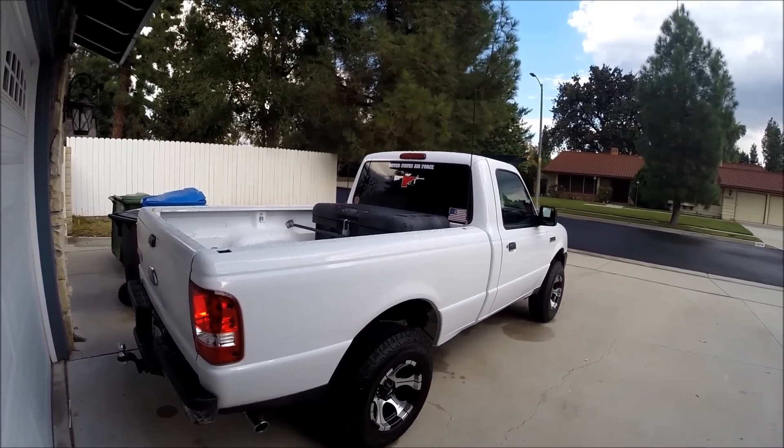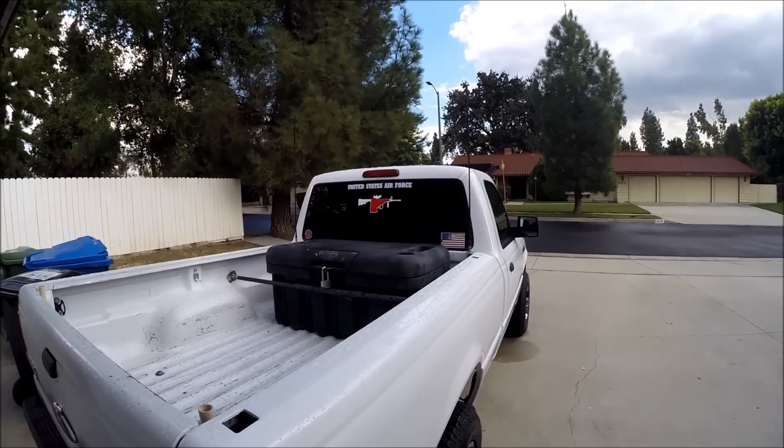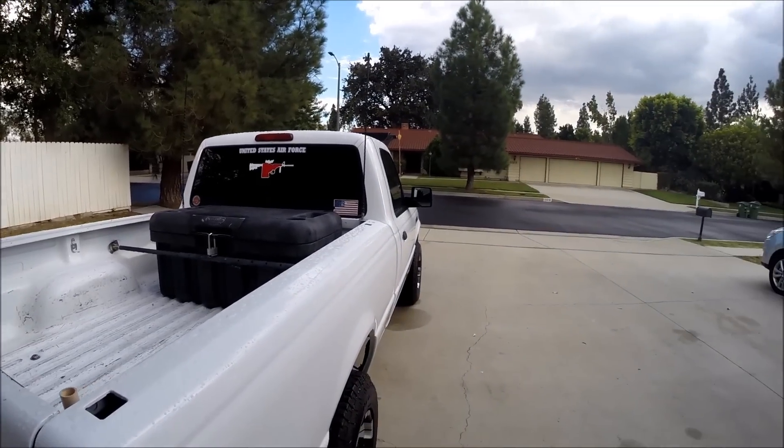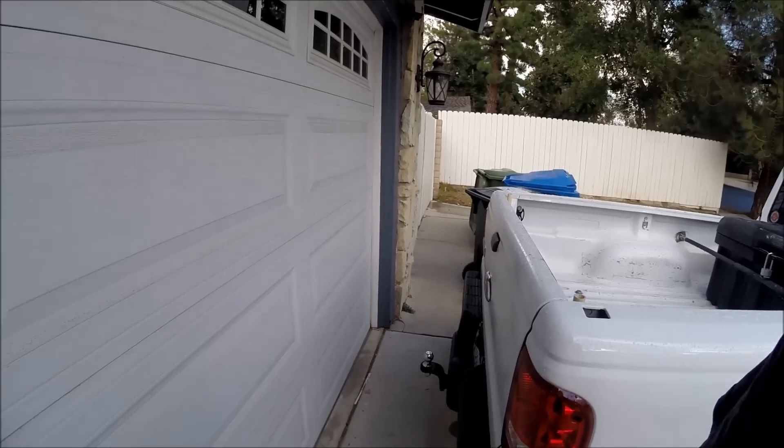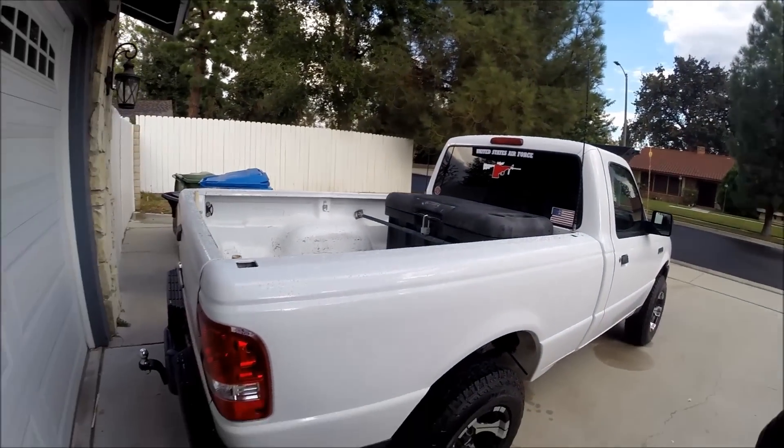Even empty, this thing just glides like a Cadillac. Especially if you put a little bit of weight in the bed — man, this thing feels like it's just riding on a marshmallow. The fuel economy is great and everything.